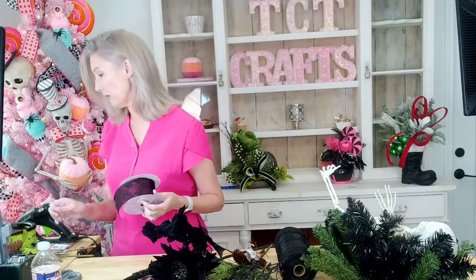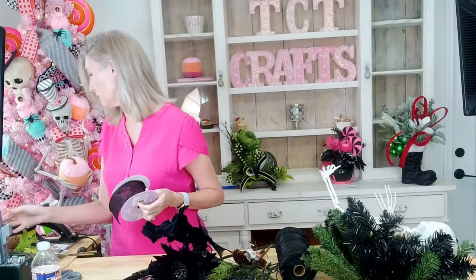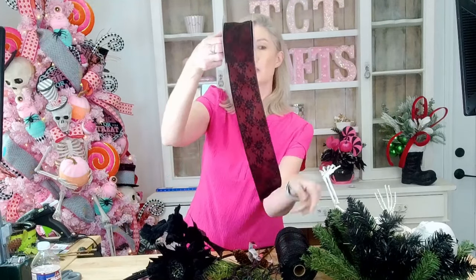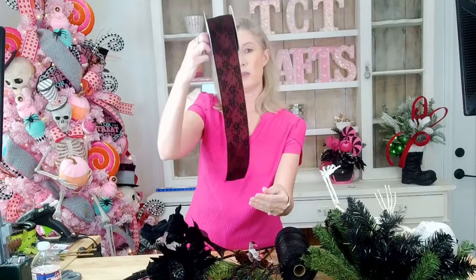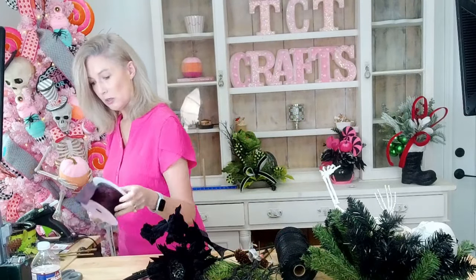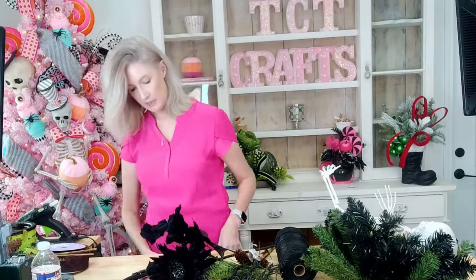And ribbons — I'm going to go in with this ribbon. It's an old one we used to have in the shop, we don't have it anymore. Use whatever ribbon you want, but I'm going to make this a darker design, so we're going with that pretty ribbon. Those are our supplies, so let's go ahead and get started.